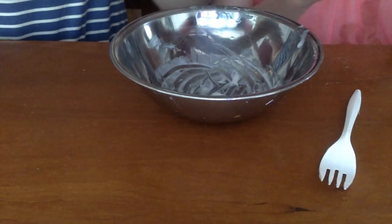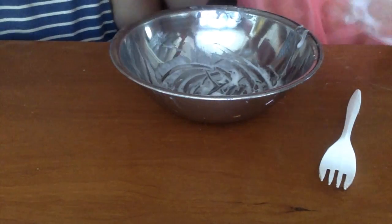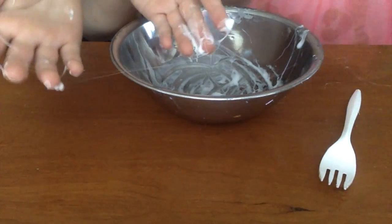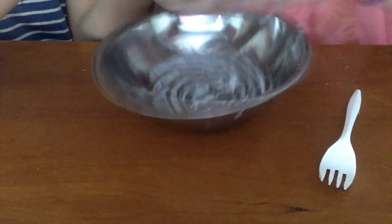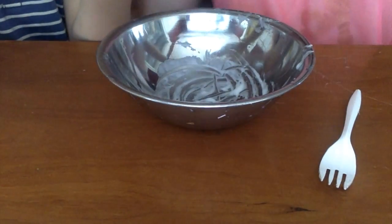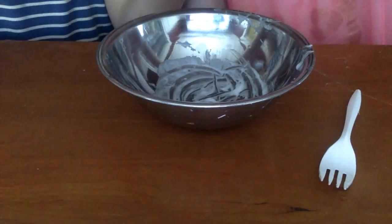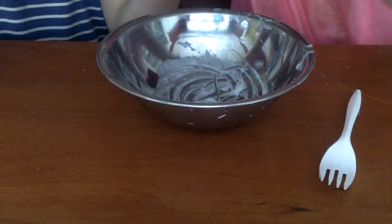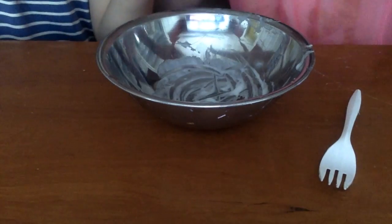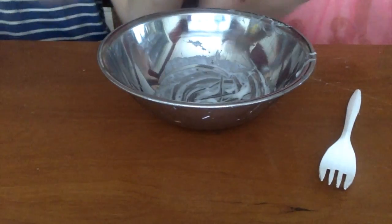Oh my gosh, it's so sticky. Look at our hands — my hands are totally dirty. It's like strings holding off. She's cleaning my hands right now.